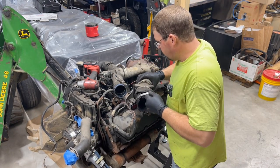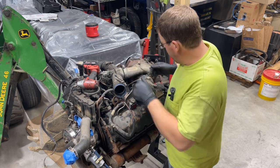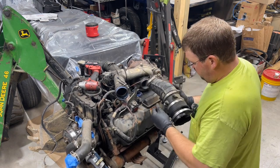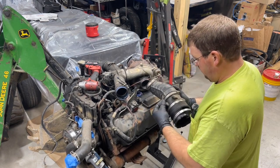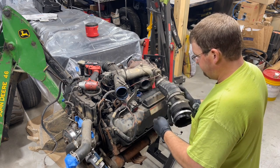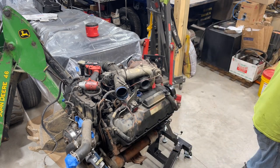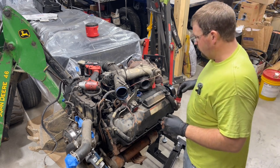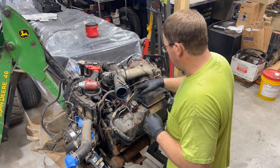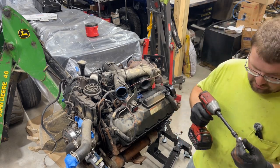We'll go ahead and pull this guy off of here. Pull your vacuum line out — since this is a Super Duty, it has this vacuum line. We'll thread these bolts back in and set this off to the side. So, we're just going to be removing the whole top end of this today. We did the manifolds already, just trying to get this torn down so we can get to the point where we can get this cleaned up and get moving on putting this project back together.